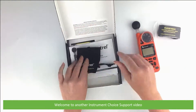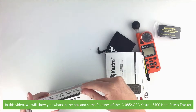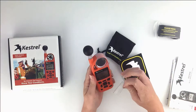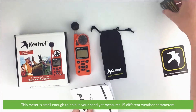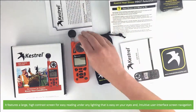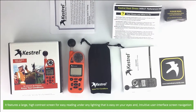Hi and welcome to another Instrument Choice support video. In this video we'll show you what's in the box and some features of the IC-0854 ORA Kestrel Heat Stress Tracker. The meter is small enough to hold in your hand yet measures 15 different weather parameters. It features a large high-contrast screen for easy reading under any lighting, and an intuitive user interface screen navigation.